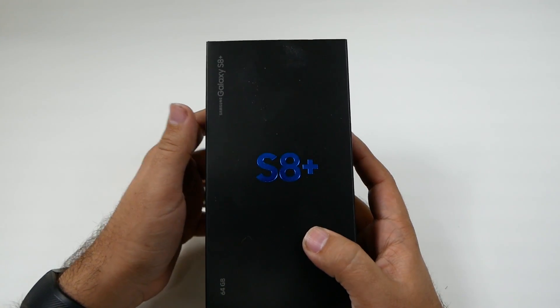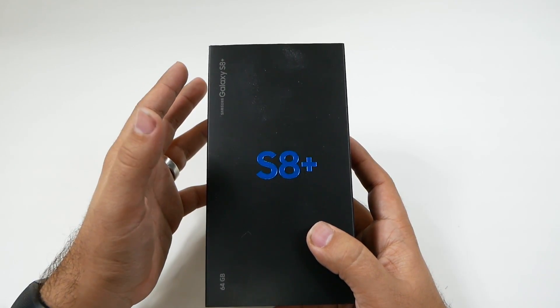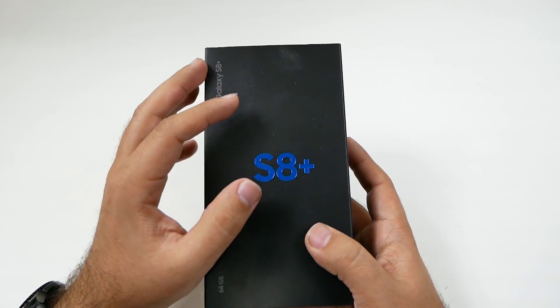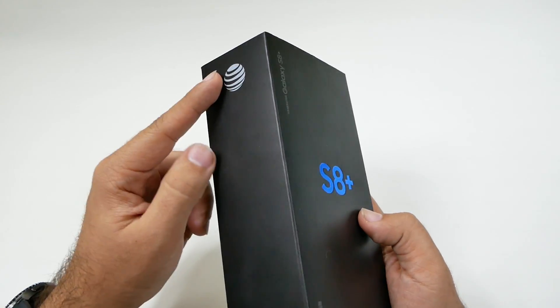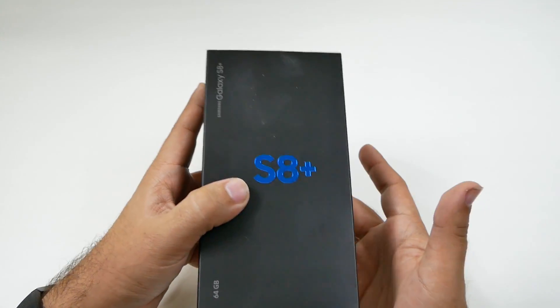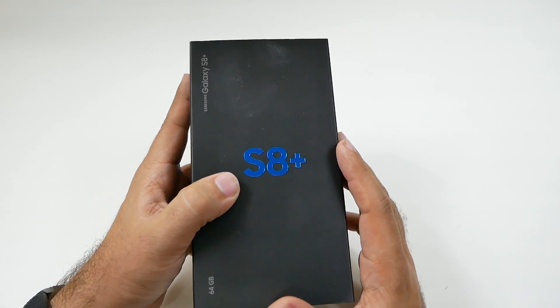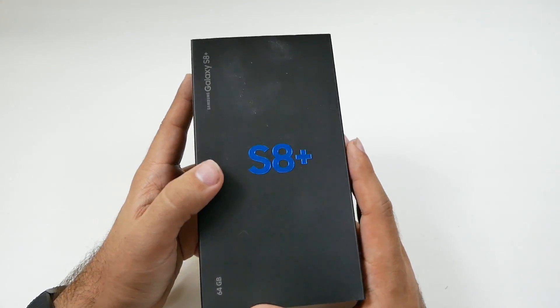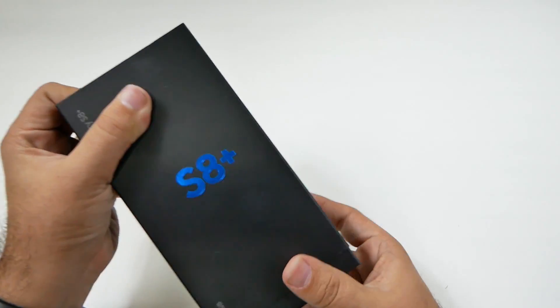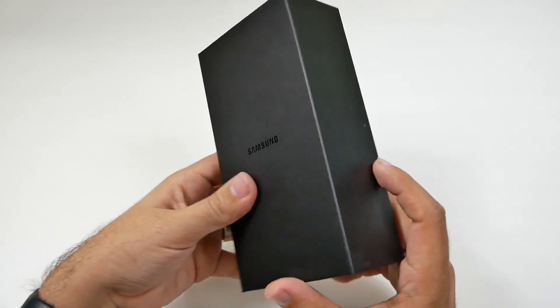On the Galaxy S8, we actually got this same box at every carrier. Every S8 in the U.S. is 'U' — instead of AT&T being 'A', instead of T-Mobile being 'T', and instead of Verizon being 'V'. The reason why is because the phones actually have every band inside of them, but they're just turned off. Which is why after you take off the packaging, the phones are the same.